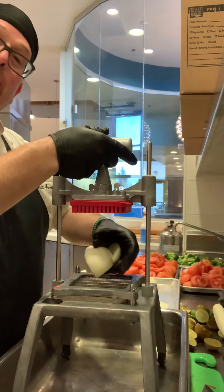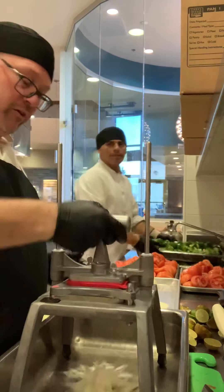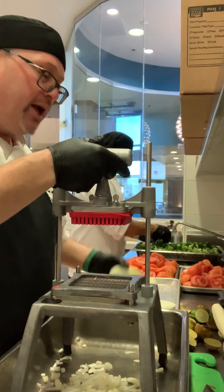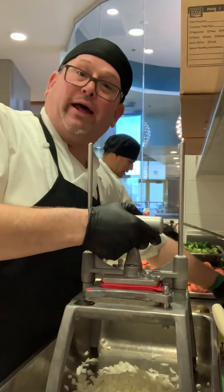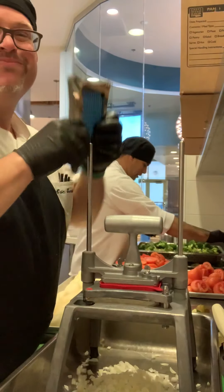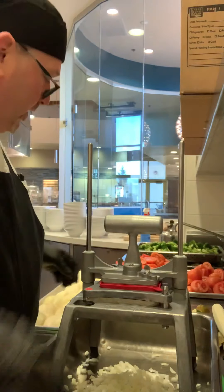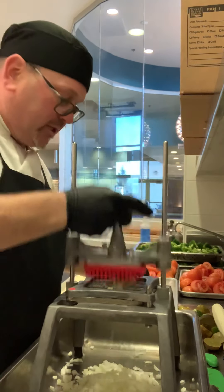I'm processing my smaller onions for the cut of the pico de gallo. I just got splattered by onion juice! Later I'll change my blades to the savvies for some other projects I have, especially the tomatoes.